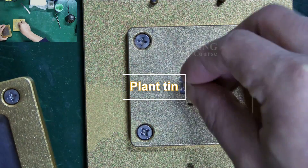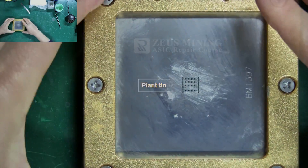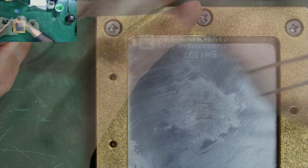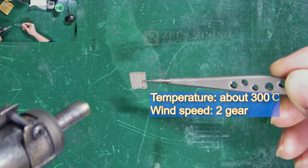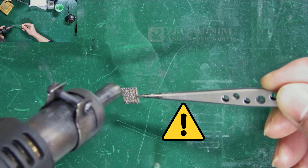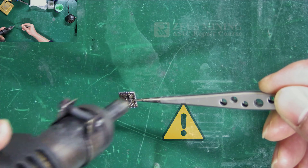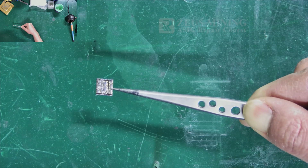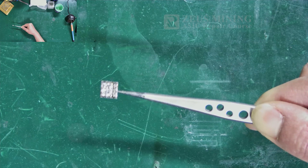Step 4: Use a tinning module to plant tin on the pins of the new chip. Then heat and melt the solder paste. Notice, this process only takes a few seconds — otherwise it will damage the chip. After completion, we need to ensure that each pin is covered with solder paste, and that there is no bridging.